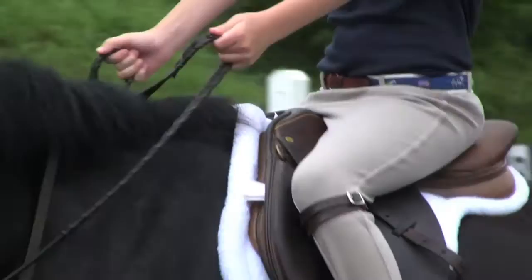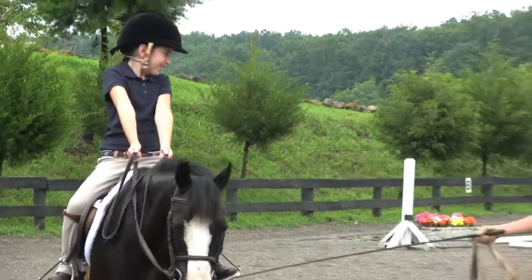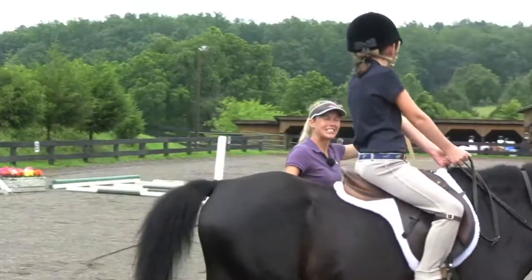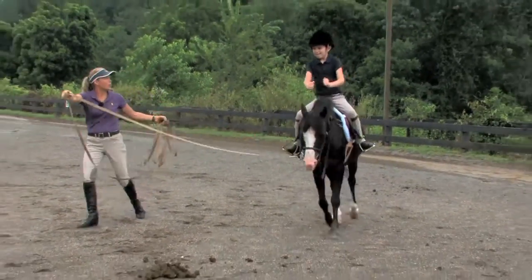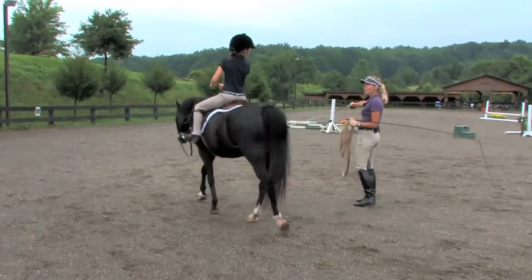Are your hands as wide as his mouth? Good job. Look at me. How many fingers? Are you sure? Good. Keep looking. Now I want you to look straight between his ears. Bend your elbows. Alright, you ready to walk? Sit down. Look at that. Good.